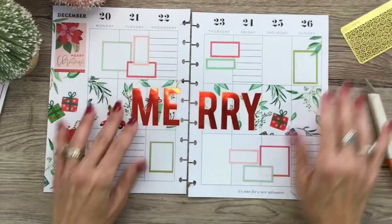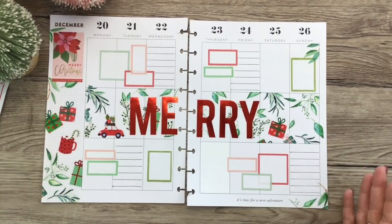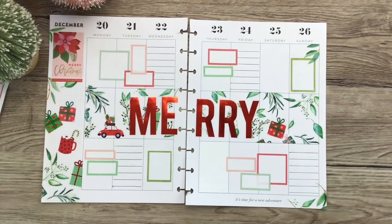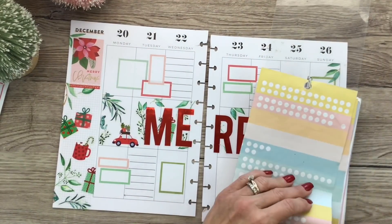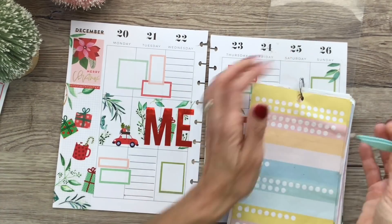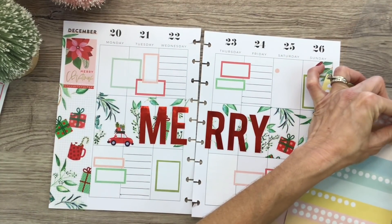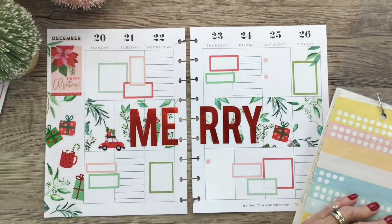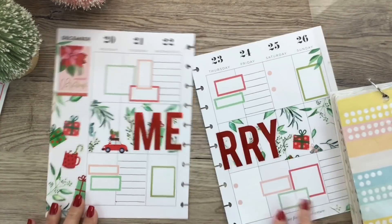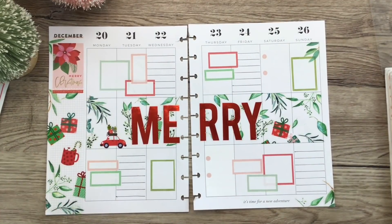Sometimes you just don't know if you're going to like something until you see it. I do want to do something there though — how about just a couple of bullet points here and here? I'm going to do the pink ones. It's kind of bothering me that I don't have any bullet points over here, but there's clearly nowhere to put any, so I think it's going to be fine.